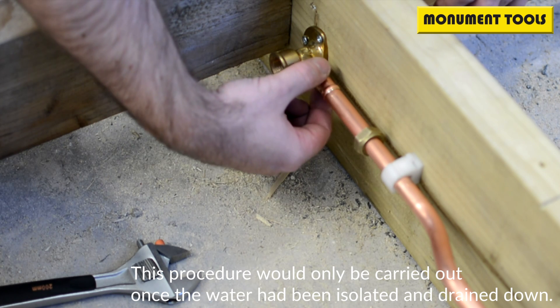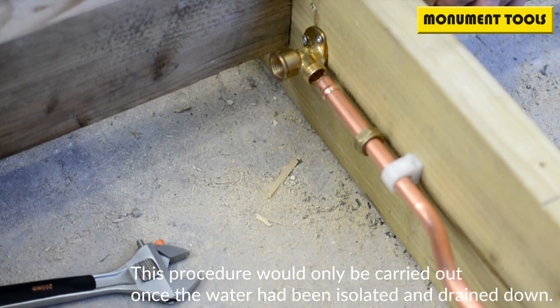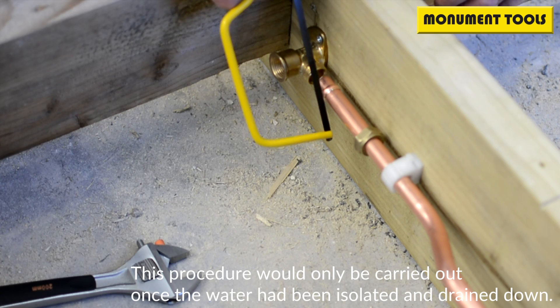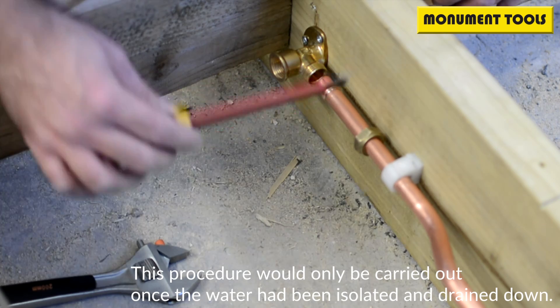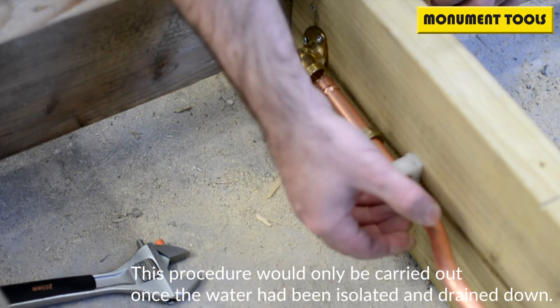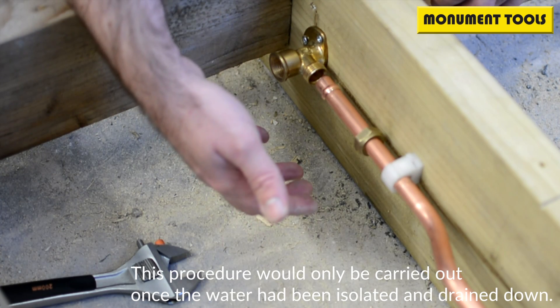Now there are a couple of ways in which you can remove these. Traditionally, before any tools were made specifically for it, a time-served plumber would reach for his hacksaw, cut it at 45 degrees, hope he doesn't nick the pipe, and then pop it off with a screwdriver. That's fraught with danger — if you do nick the pipe, you've got to replace the pipe, splice a fitting in, and it's just added hours to the job potentially.